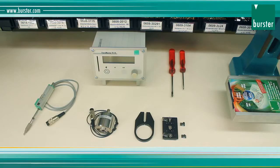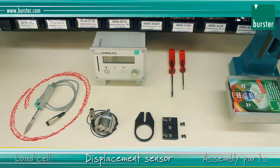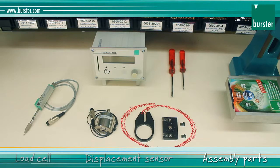To equip your manual press you need: a load cell with an appropriate range for pressing your workpiece, optionally a displacement sensor for the pressing displacement, and assembly parts for mounting the displacement sensor on the press and the load cell.